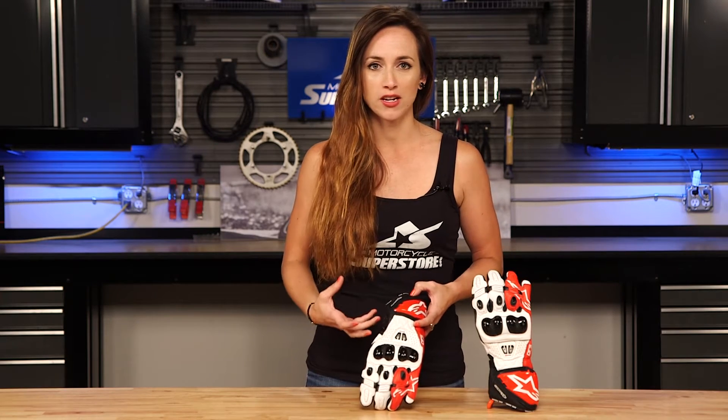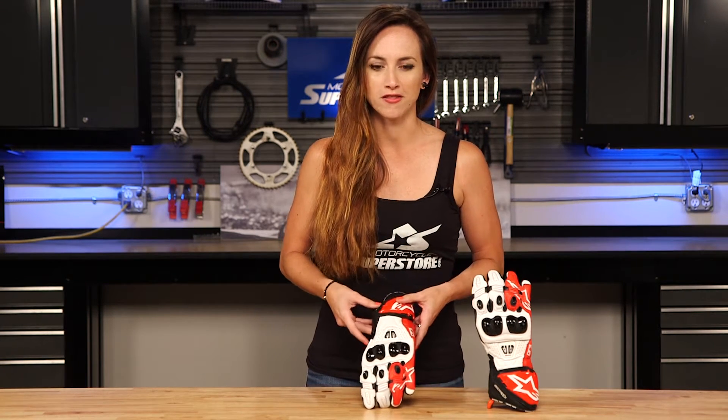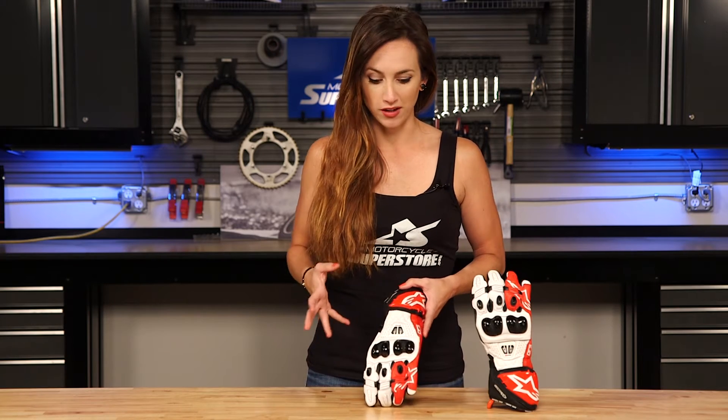This is the newest iteration and we're absolutely loving what they've done with this glove. This is the next step up from the GP Plus R glove in the racing family, but there's still lots going on here.